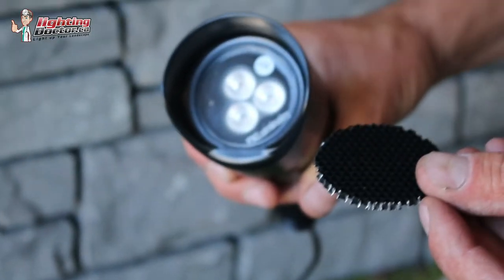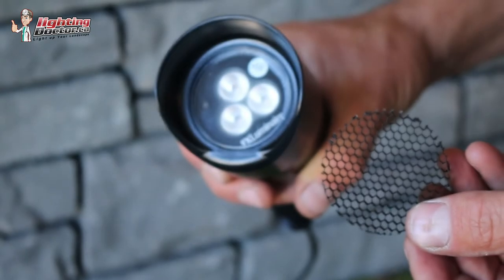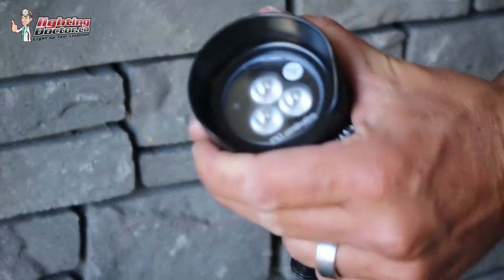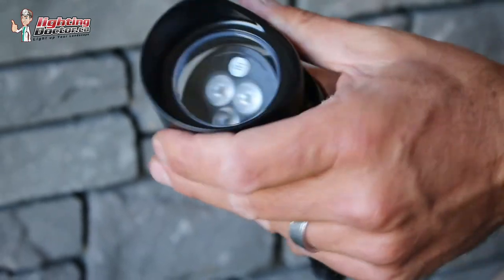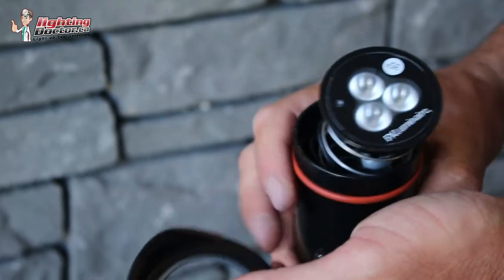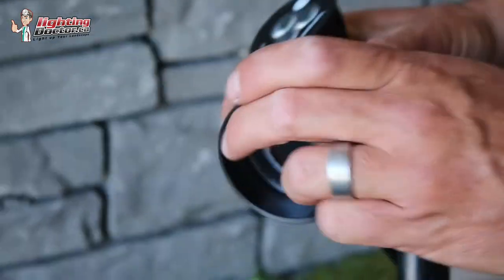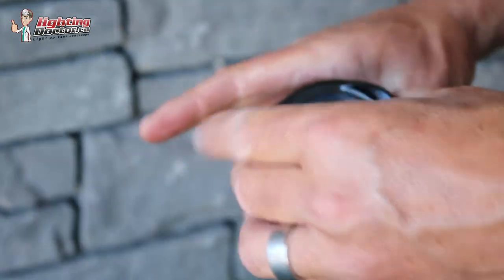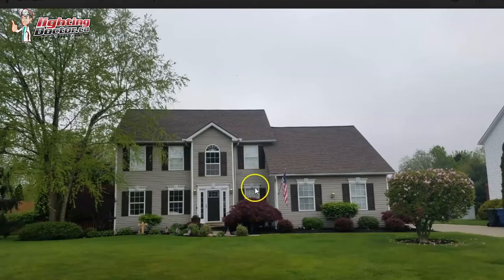One thing I would do with those is add something called a hex baffle. Basically, a hex baffle is a little glare shield that fits over the lamp, and all it does is deflect some of that side glare so that as you're walking by those lights, you don't have them shining directly in your eyes. Then with that same light, I would try and get one underneath this window back here — same idea, having it shine more upright so that the whole front facade is lit up.